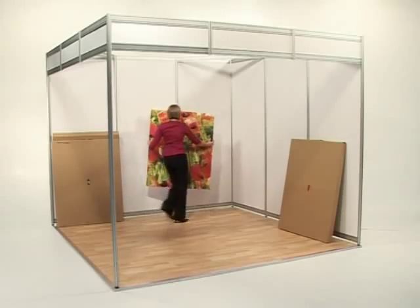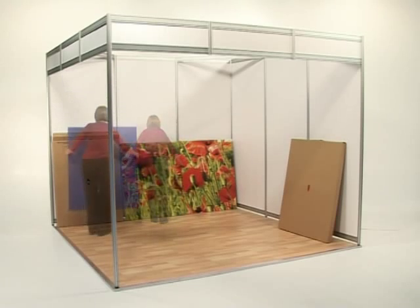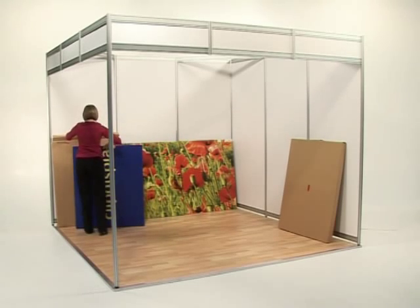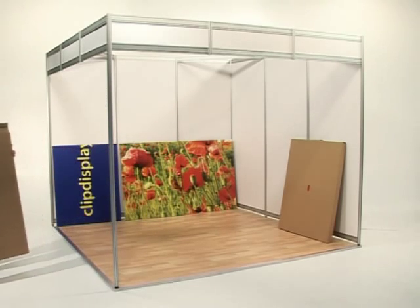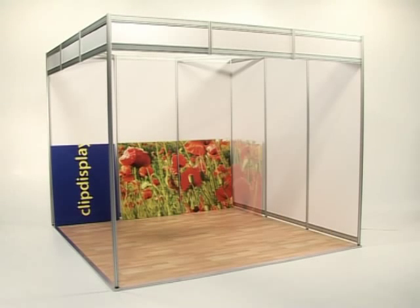Each panel has a seamless crease in the centre, allowing it to be easily transported. Simply remove each panel from the cardboard case and position it against the shell scheme wall in order of appearance.